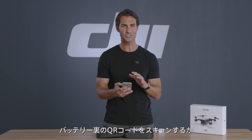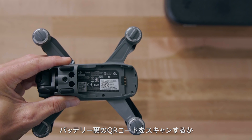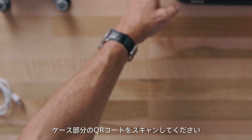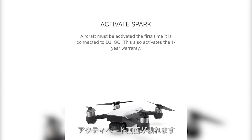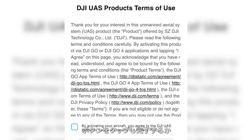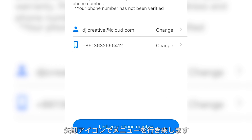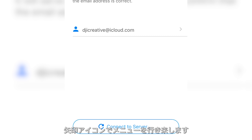Now use your mobile device to scan the serial number QR code inside Spark's battery compartment or on the storage case. Then an activation menu will appear in your app.